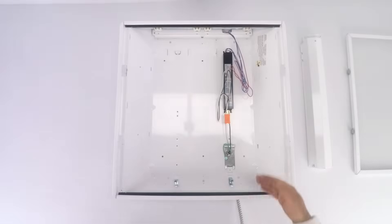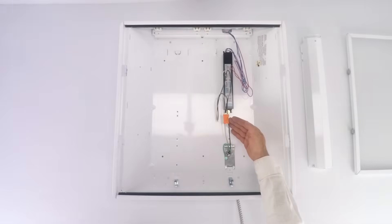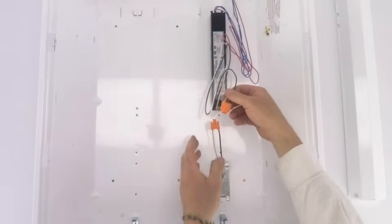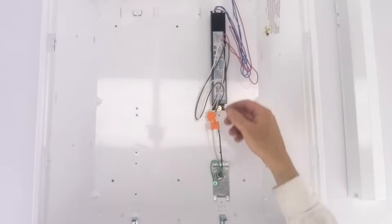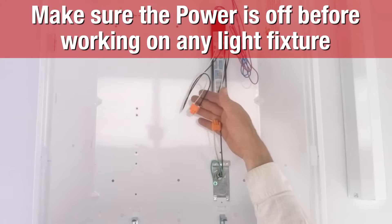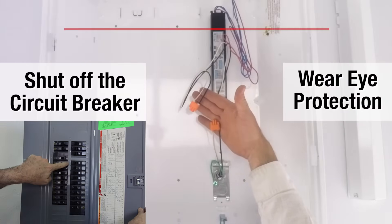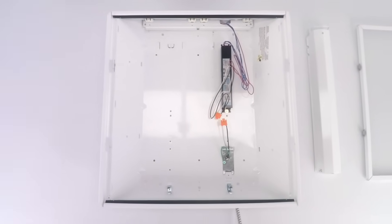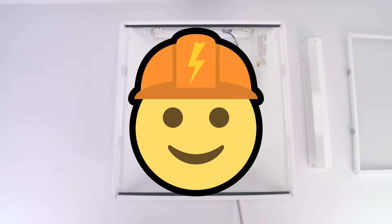Some fixtures will have a disconnect in them. This is a safety feature in some of the newer fixtures — you can just pull this apart and safely take your fixture offline from the power. Safety first: we like to remove that and shut off the circuit breaker. It's really about safety. And if you're not comfortable, we always recommend that a licensed electrician can do this fixture retrofit in less than five minutes.